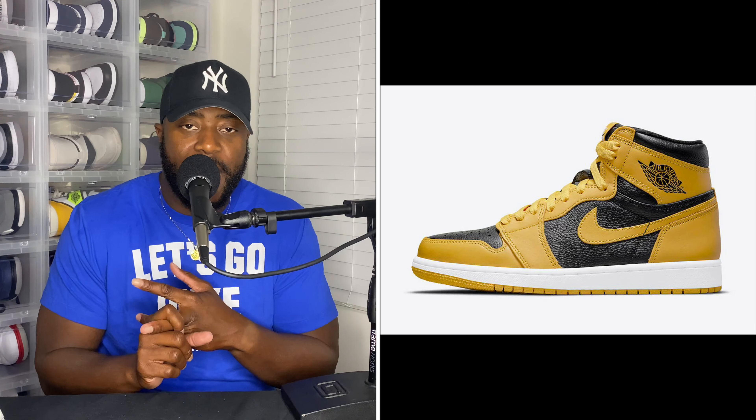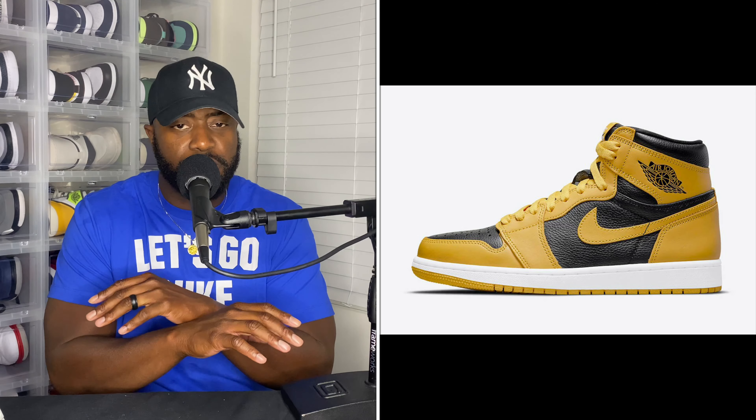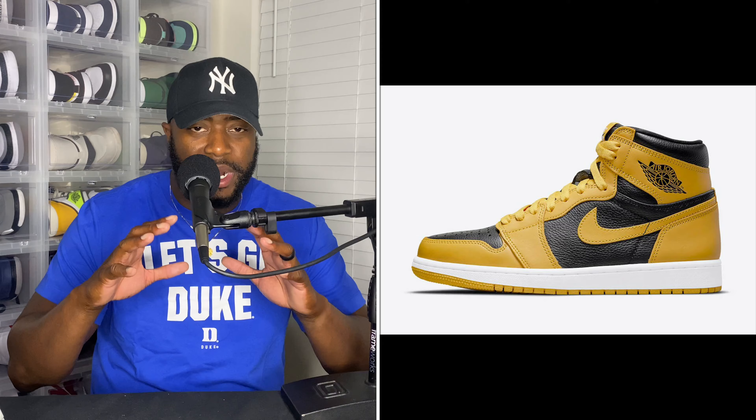I'm really looking forward to this Jordan One in particular — these are the Air Jordan 1 Pollens. They have been pushed back; I'm not too sure what the original release date was, but they've been pushed back to August 7th. I know, towards the end of summer, but these are incredible. The colorway is pollen, black, and white — so not your typical yellow, but a pollen yellow.